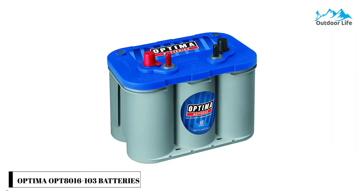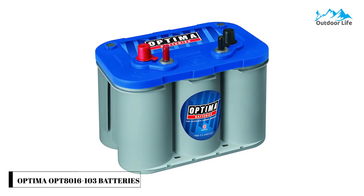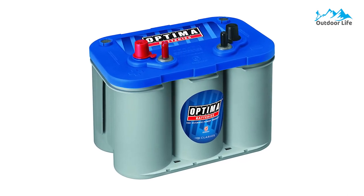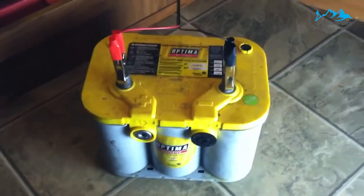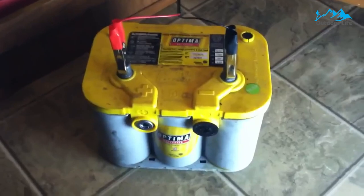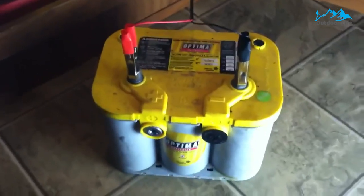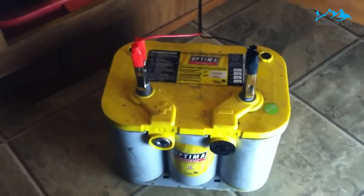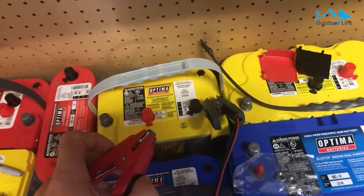Number 2: Optima OP-T816-103 Battery. The Optima OP-T816-103 is designed as a dual-purpose battery — both starting and deep cycle — for people who need sure starting, strong cranking, and maintenance-free power for their boat or RV, even in harsh conditions. Its higher reserve capacity gives you a longer shelf life, giving you the power when and where you need it.